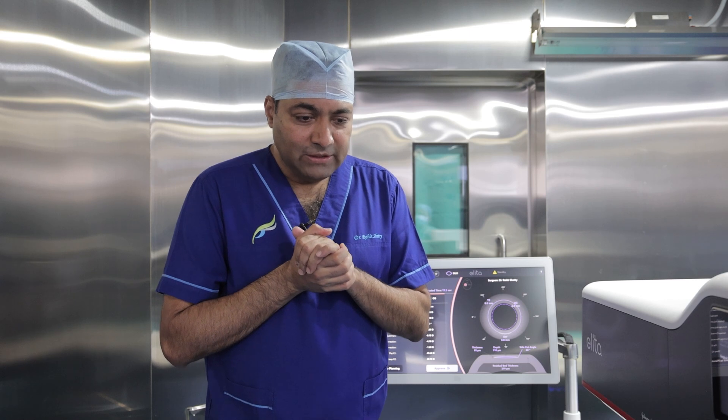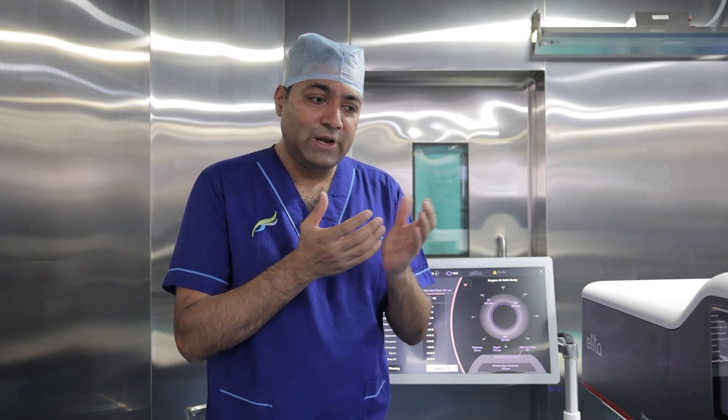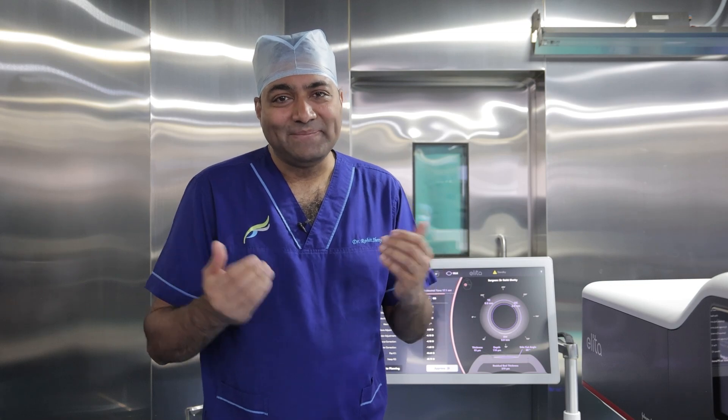Dear friends, now let's start with this procedure. Let's call our patient and see how J&J has given us this new machine and how it can help us bring the lenticule out just like SILK.